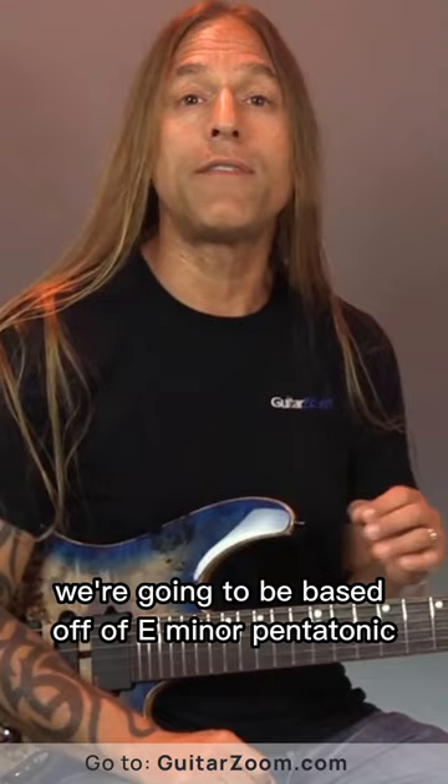All right, we're going to be based off of E minor pentatonic for the most part for this exercise. It doesn't matter whether or not you know all your positions or whatever at this point — if you need to learn those things, I certainly have videos on all of that as well. But right now what we're going to do is just focus on the visual aspect of what I'm doing here.